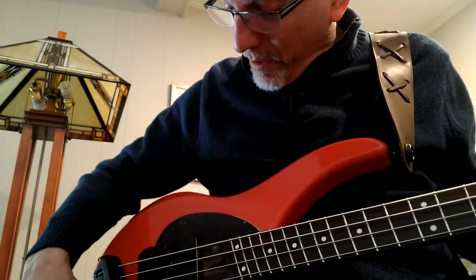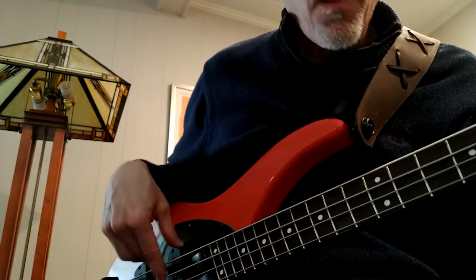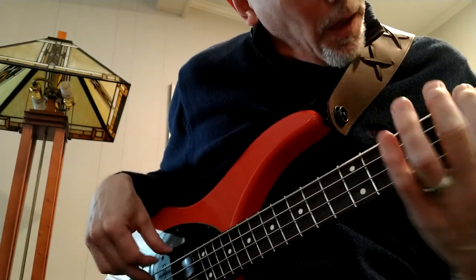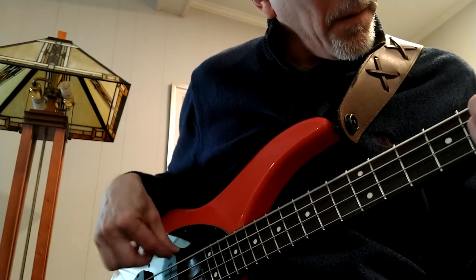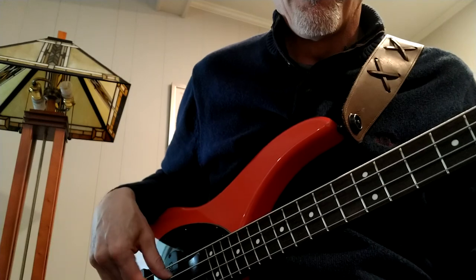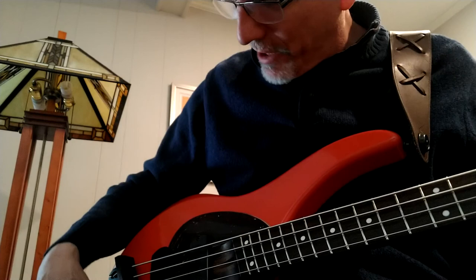Let's hear how it sounds. Here's neck only, tone all the way up. So you get that kind of plucky, mutey, boomy, vintage sound.